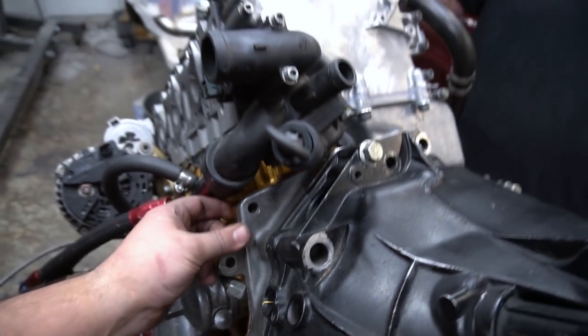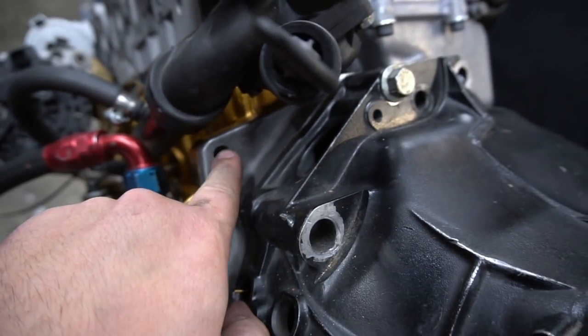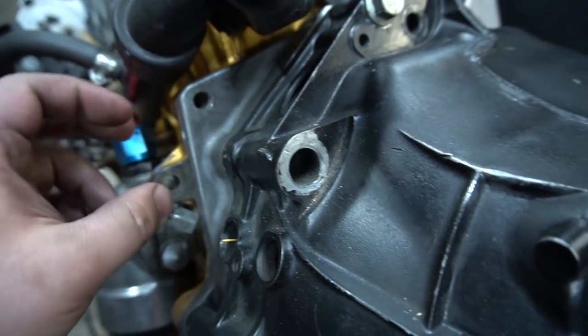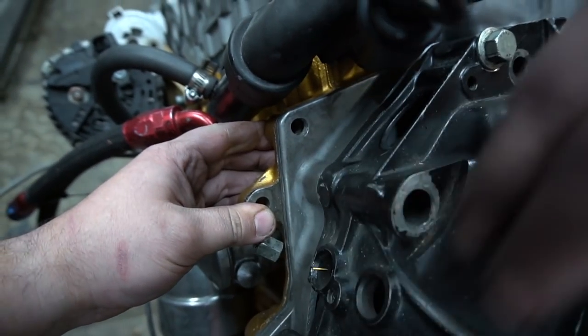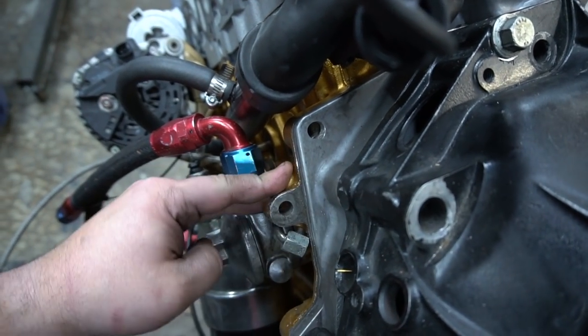Here's the hole Stav was talking about before — this is the adapter plate to the block. He match-drilled the hole, so he's going to put a bolt through there and the block is actually threaded. That bolt keeps the adapter plate flush to the block. A lot of people have reached out saying they don't understand how the adapter plate goes on, and they mount it slightly misaligned. So don't overthink it.